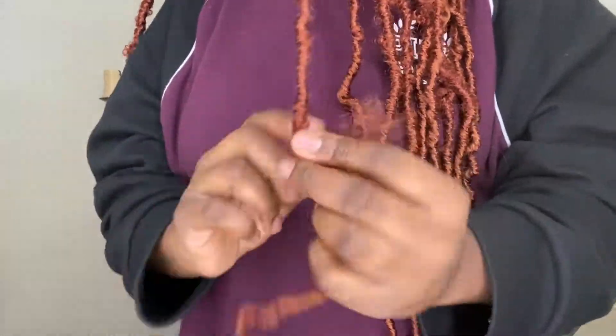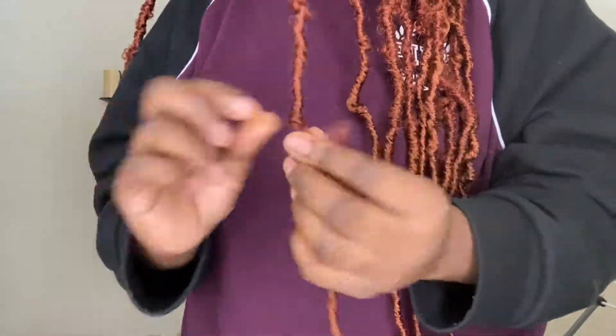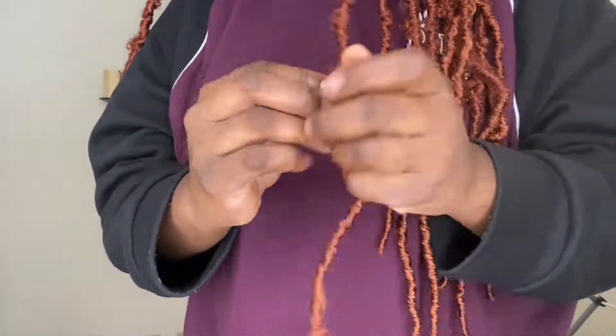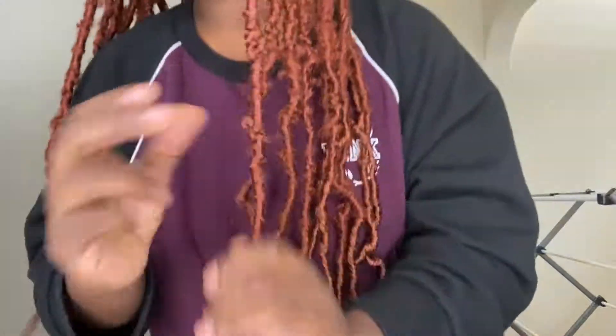At the end I also do the palm method, where I take the very tiniest smallest piece, wrap it back up, then put that lock between my palms and just rub it together until I feel like it's secure.